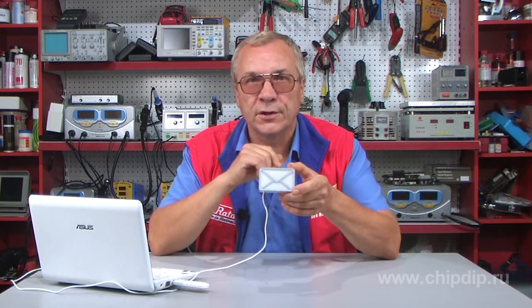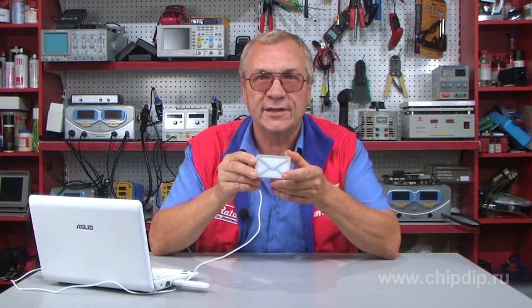This nice small device is connected to the USB port of your computer. When you get an electronic message or Skype message, the device flashes its lighting, telling you about the new message.